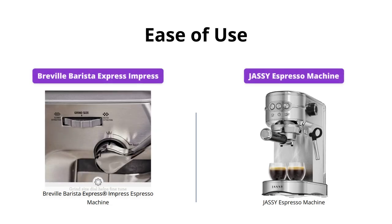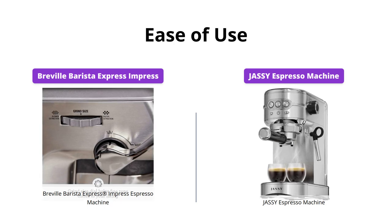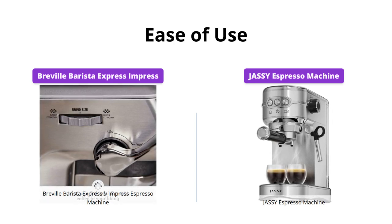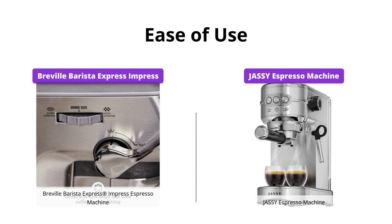The Breville Barista Express Impress requires some experience and skill to use effectively, whereas the Jassy Espresso Machine is very user-friendly. The Breville may be best for experienced baristas or coffee enthusiasts who want to take their espresso-making skills to the next level. However, the Jassy Espresso Machine is a great option for both beginners and experienced users alike.